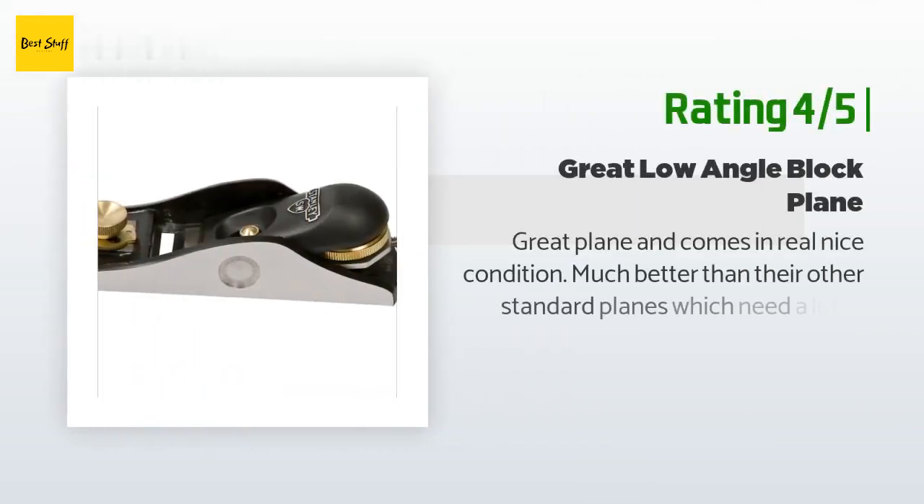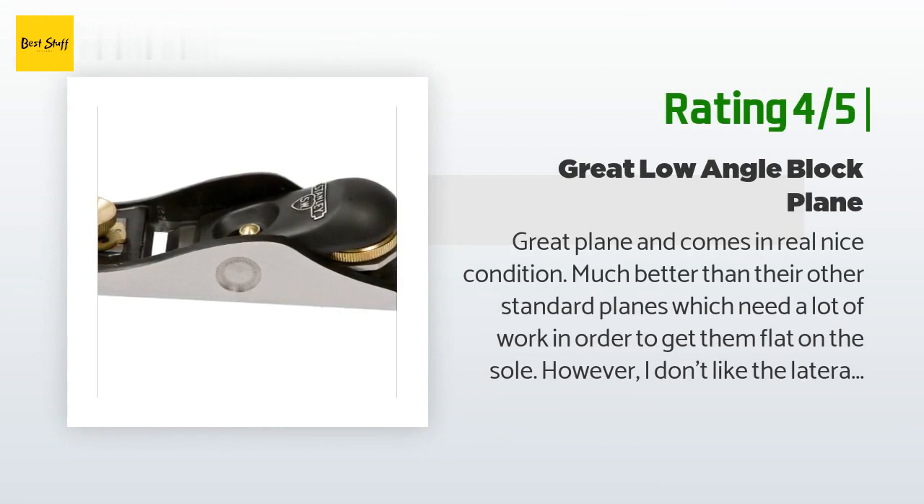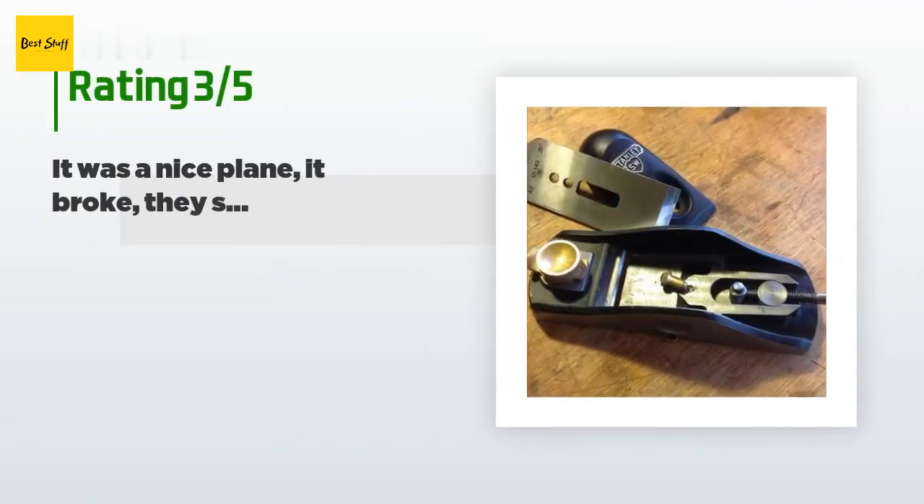Another happy customer said: Great plane and comes in real nice condition — much better than their other standard planes, which need a lot of work to get flat on the sole. However, I don't like the lateral adjustment mechanism to adjust the tilt of the blade left or right. The old style is much easier to adjust because there is tension on the adjustment lever. On this one you have to loosen the knob on the back and it's too easy to over-adjust. Also, the Sweetheart blade is much thicker and cuts much nicer than regular Stanley planes. Able to get nice thin shavings with this plane. They also use better A2 steel on the blade which keeps sharper longer than carbon steel.